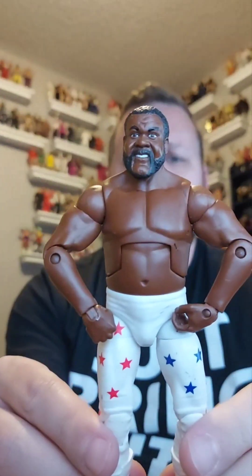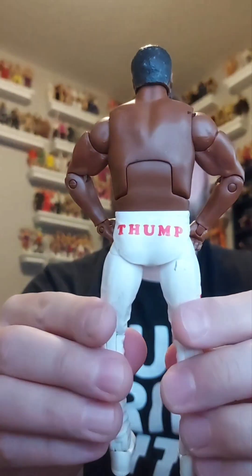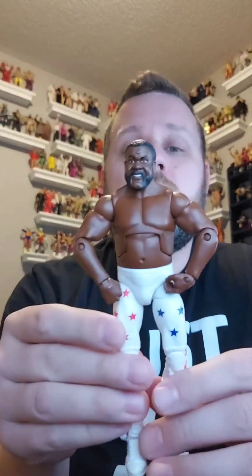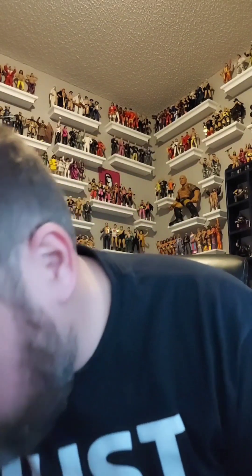Who let the dog out of this bag? I just did! It's the Junkyard Dog — this is an elite, from like the flashback series or maybe a regular series. Here he is, Junkyard Dog — 'Thump' on the front, 'JYD' on the sides. I already have this one in my collection so it's going in the giveaway pile. We probably got like 15 figures left.